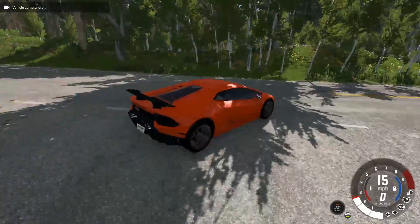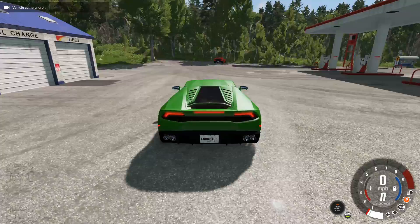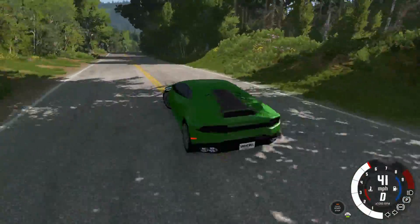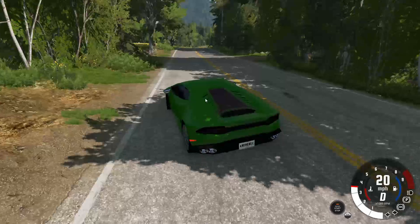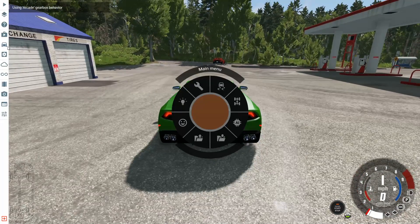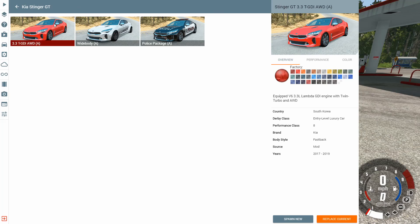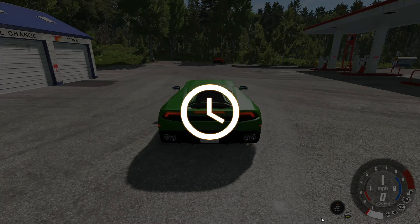Let's see what it looks like getting hit from the side. I'm going to first try and hit it in the rear. We're actually going to use the same mod as last video — the Kia Stinger.